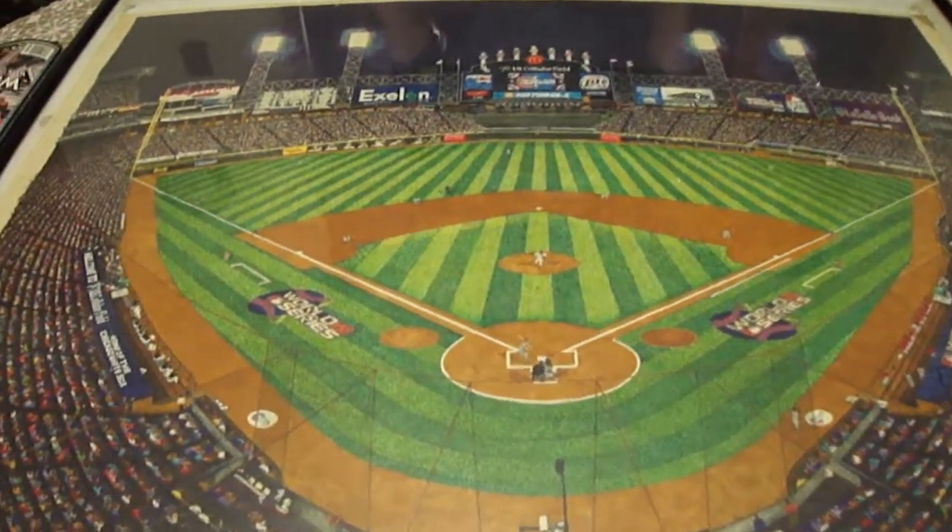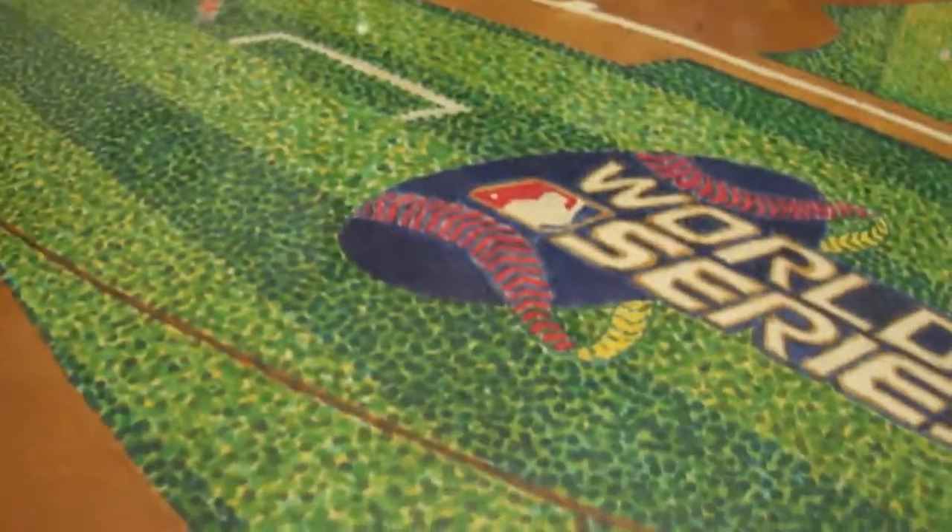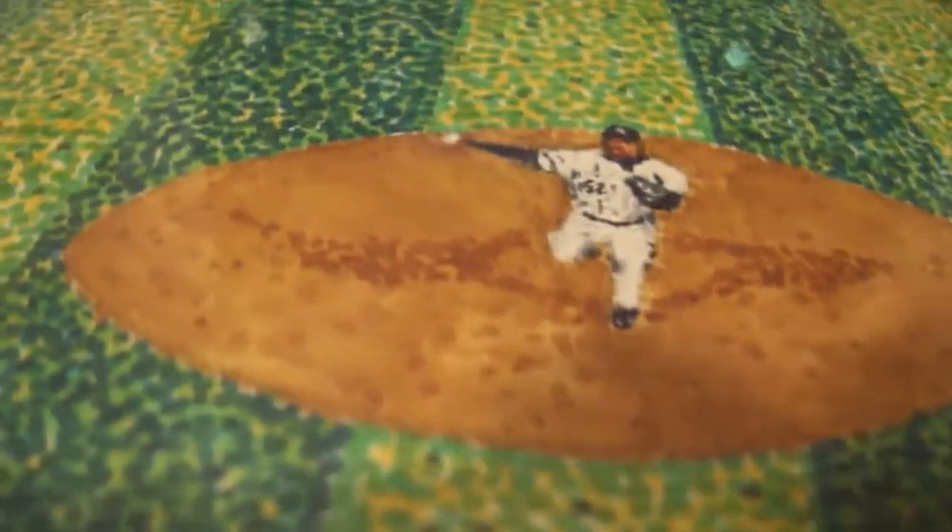This is a picture I drew of the 2005 World Series, the Chicago White Sox vs. the Houston Astros. The White Sox won the World Series four games to none. This picture was drawn with all dots, with Sharpie markers and a few other generic markers.